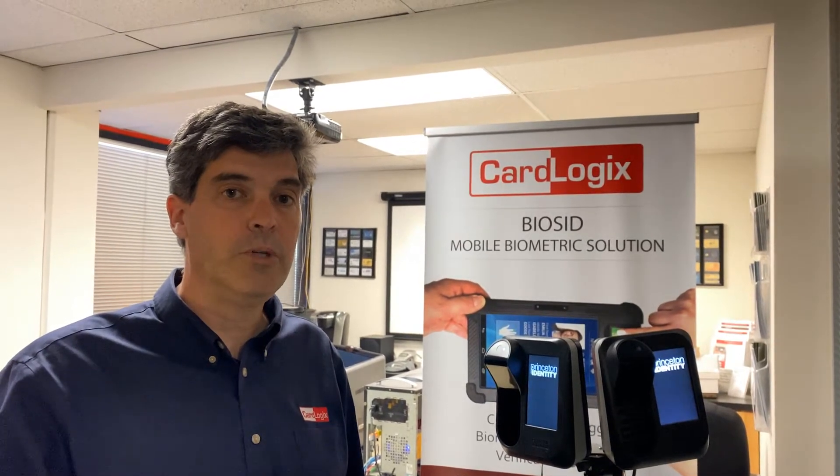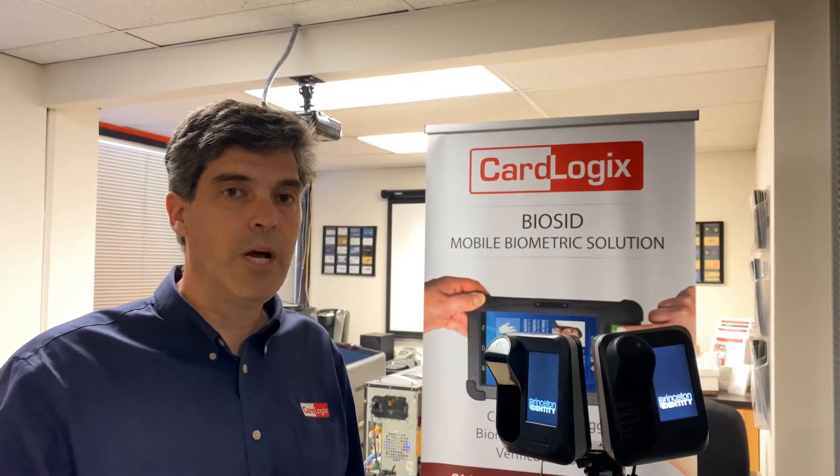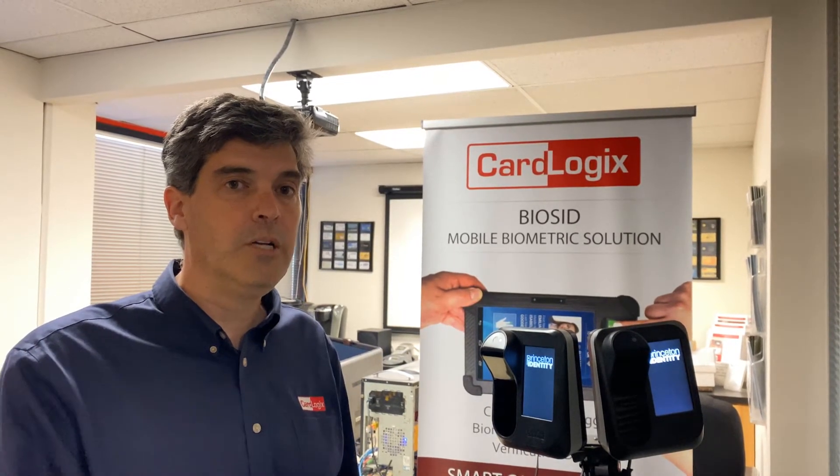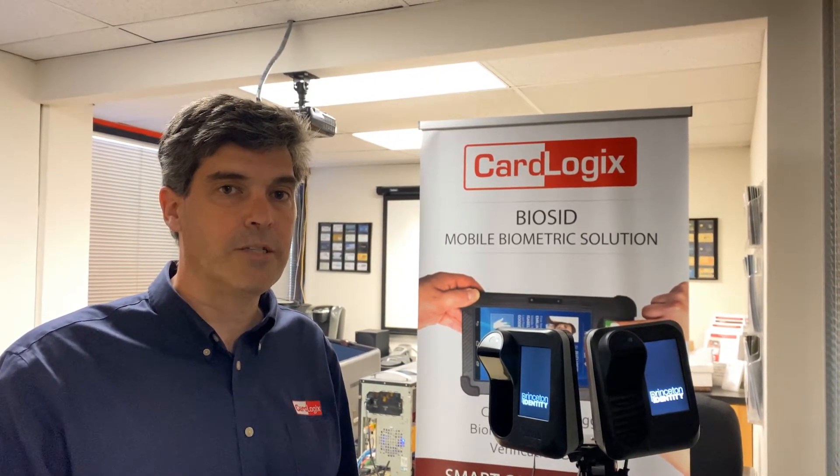Now we've shown you how to enroll with this device. Now we'll show you how it verifies the information from the smart card into this biometric physical access device.